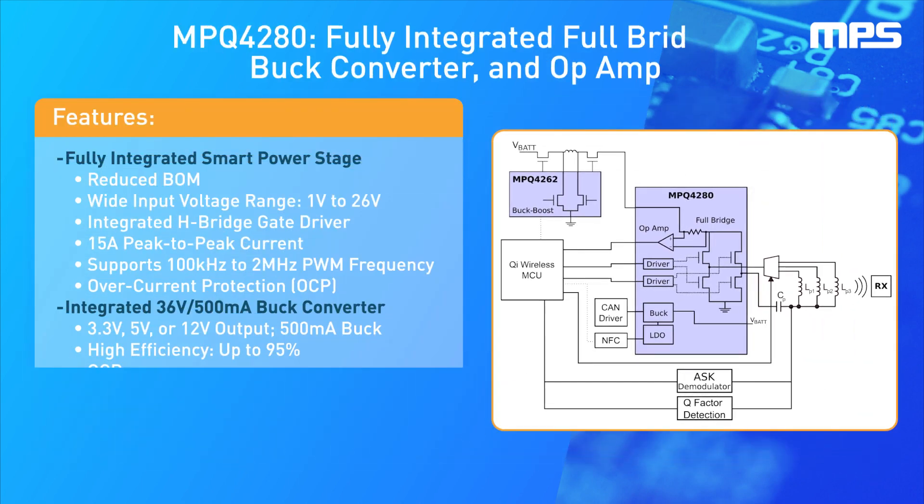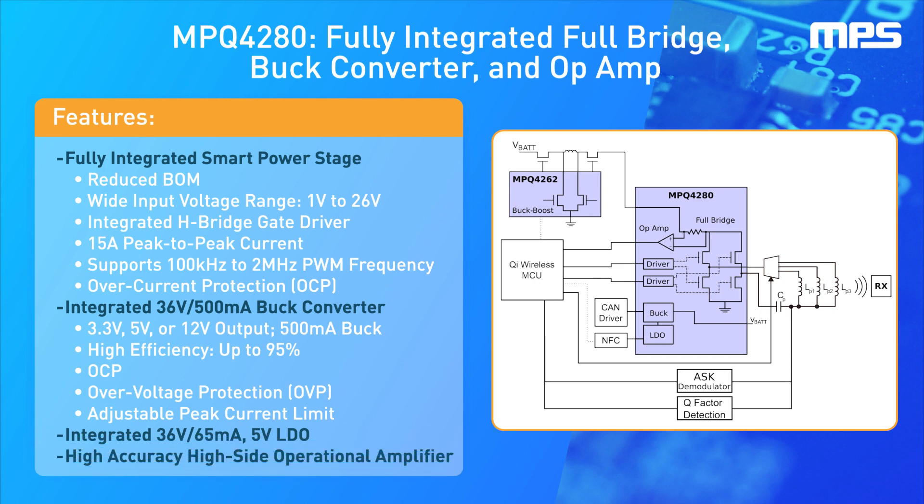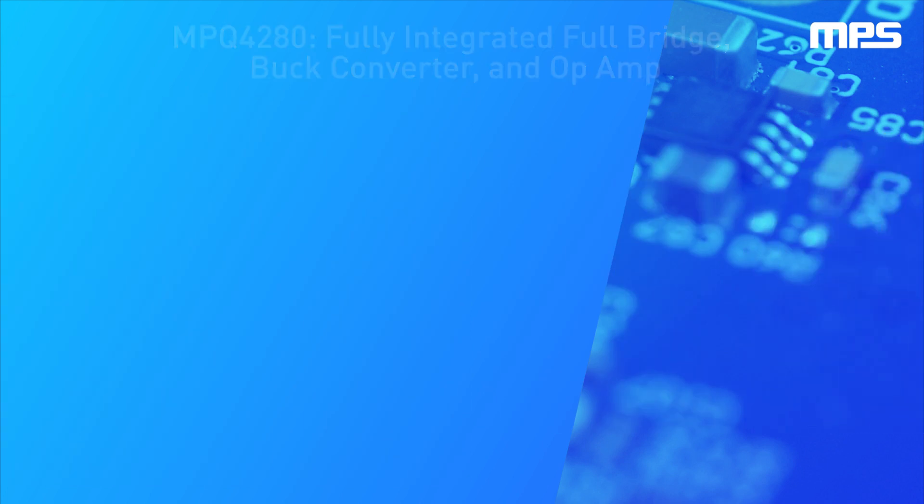This reference design is based on the MPQ4280, which integrates the transmitter full bridge, the auxiliary power buck converter, and the operational amplifier used for current sensing, as well as an LDO for powering the integrated gate drivers and external elements such as the NFC module.